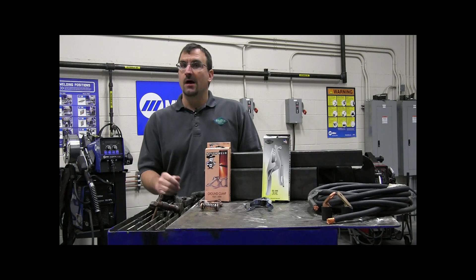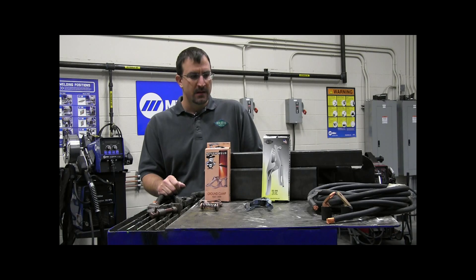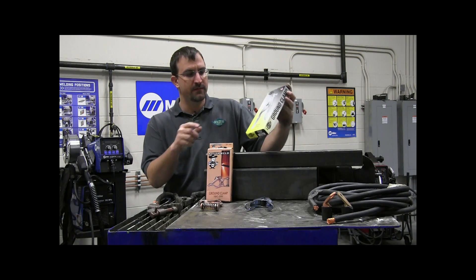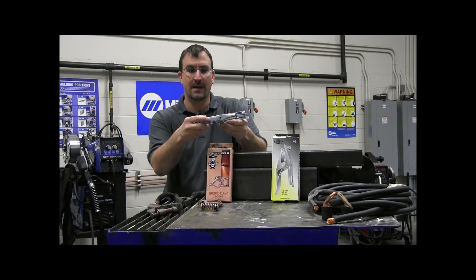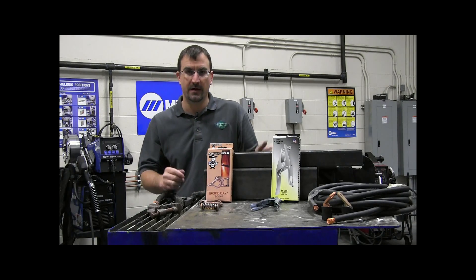The first thing we need to know when talking about sizing a work clamp is that there are different sizes of work clamps for different applications. Work clamps are sized just like welding cable, for an amperage rating. Here we have two different 300-amp work clamps, and we can find the amperage rating on the package and sometimes even on the work clamp itself.